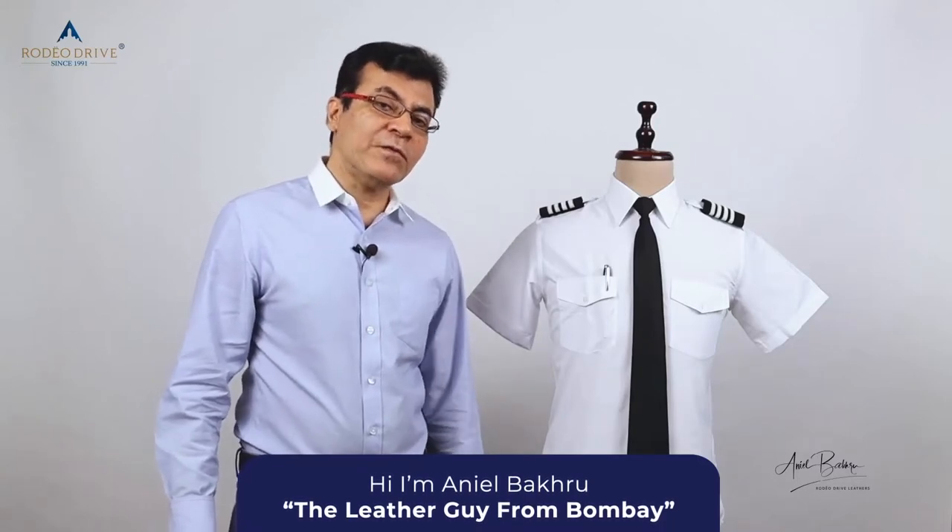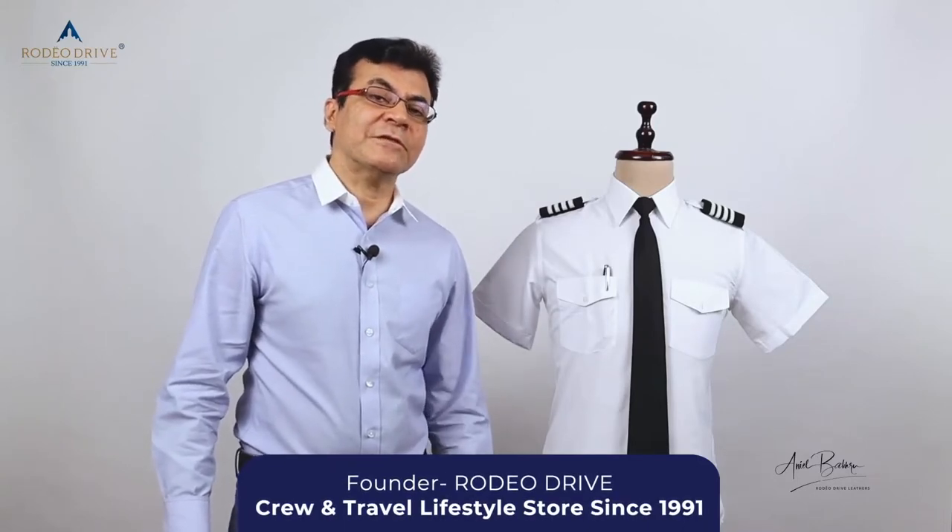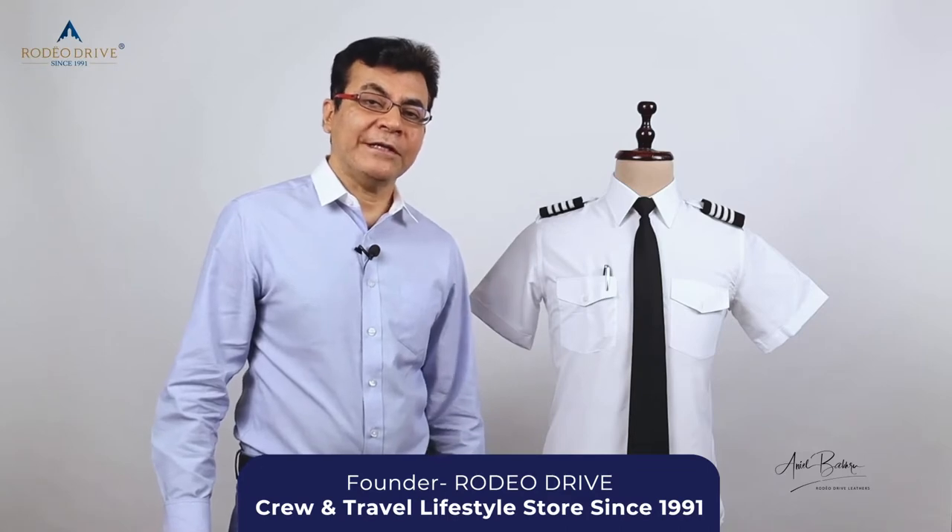Our mission at Rodeo Drive to build a Pilot Shirt is that when you wear our shirt — in terms of the fitting, the quality, the comfort — we want strangers or your colleagues coming to you and saying, hey, how do I get one?